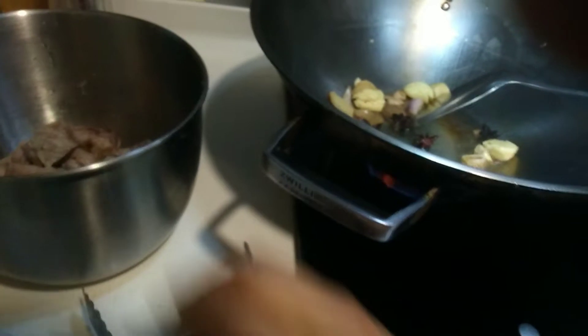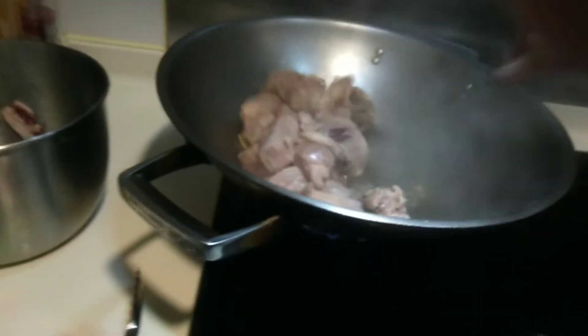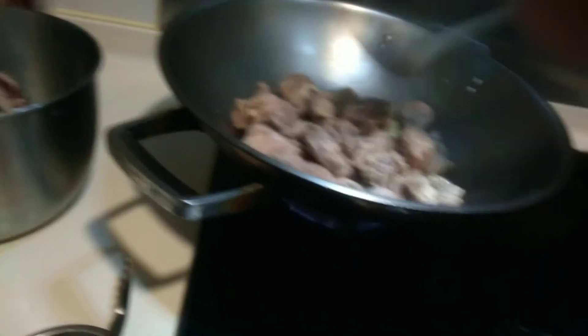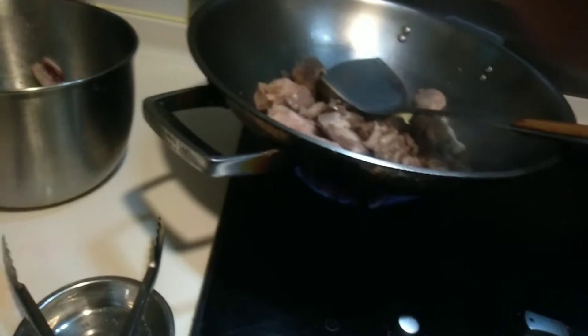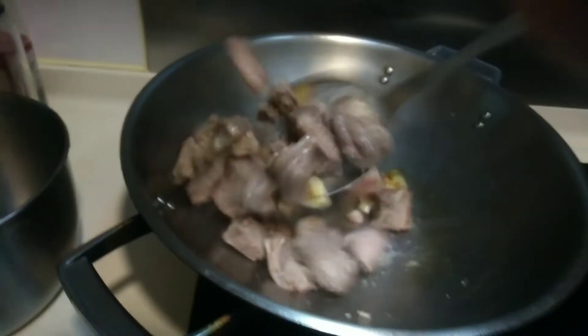And then you must put the beef brisket. Make sure that the garlic and the aromatics start with fragrance first before you put the meat. Then put some pepper to make the aroma stronger.